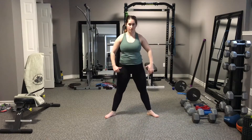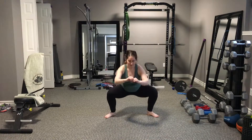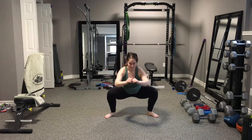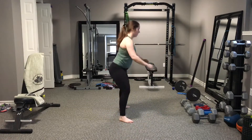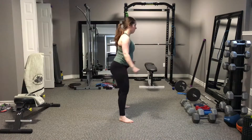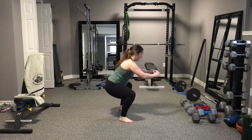The key is making sure the knees track in the same direction as the toes, chest stays vertical, and eyes look straight ahead. From the side you can see that my chest stays as vertical as possible while my knees flare wide in the same direction as my toes.